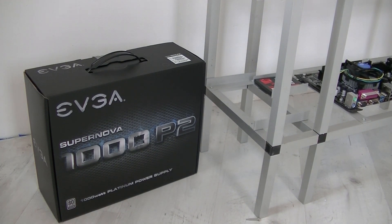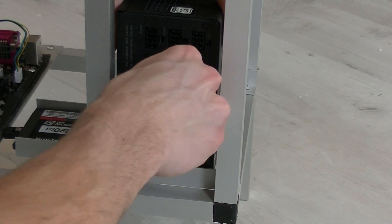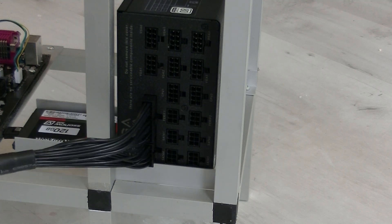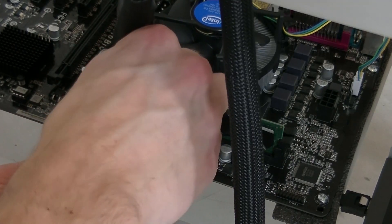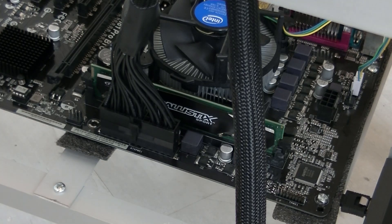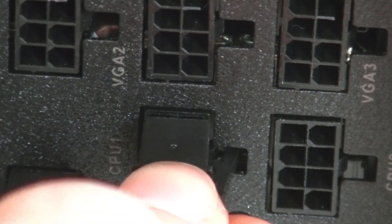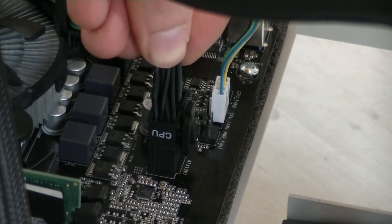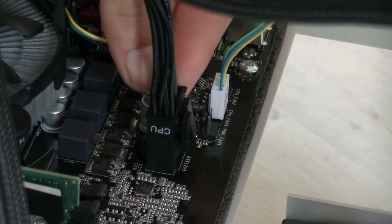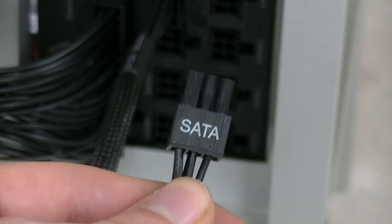The next step is to install our platinum-rated power supply, which will be situated next to the SSD for a simple assembly. Most power supplies should work about the same way. We're going to connect the motherboard power connector first and plug it into the motherboard. Then for the CPU power, the cable is labeled CPU 1 — you just plug it into the CPU power header on the motherboard, which is also labeled CPU. That step is done.